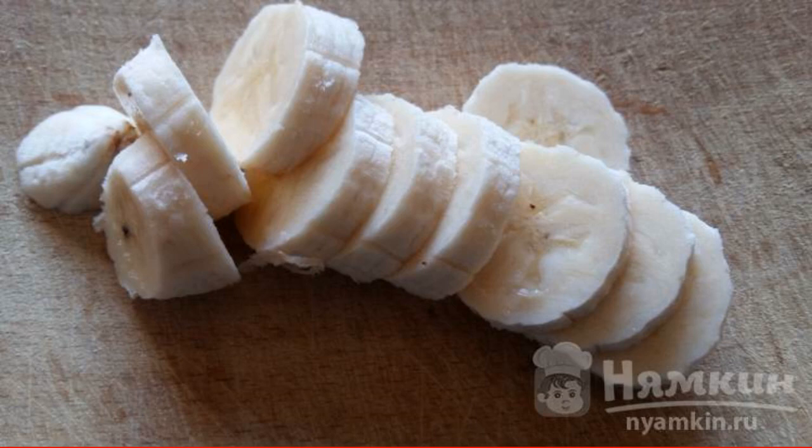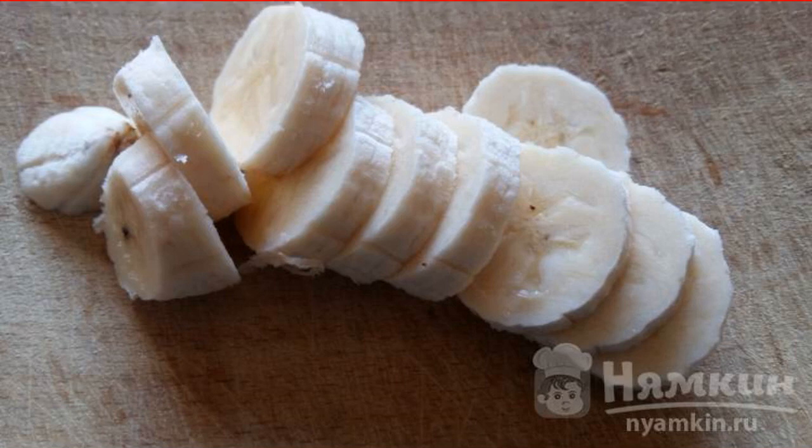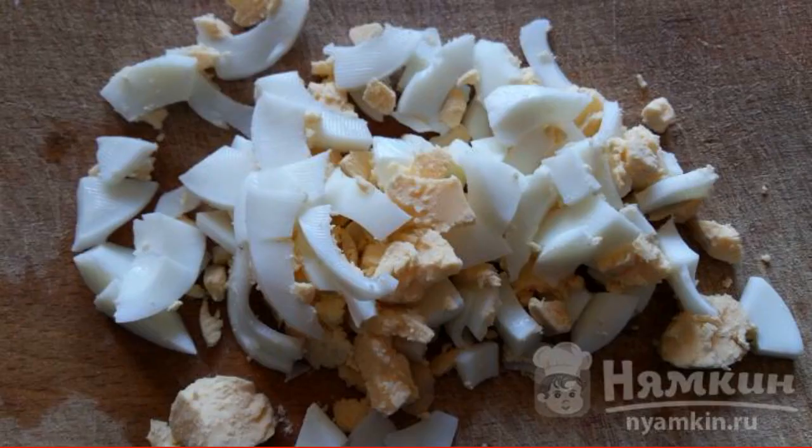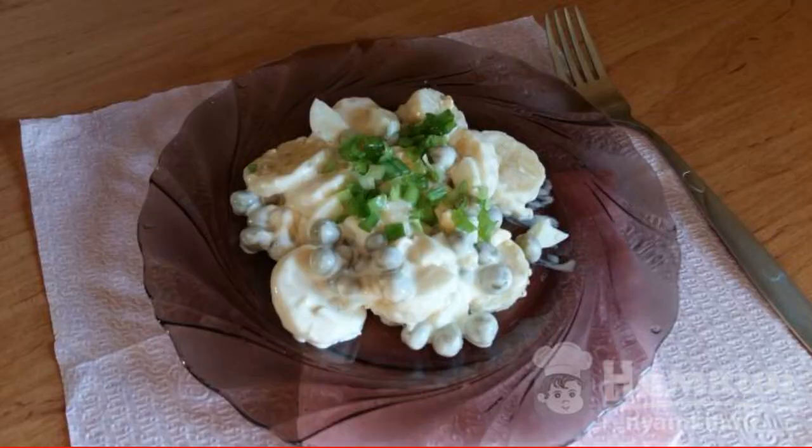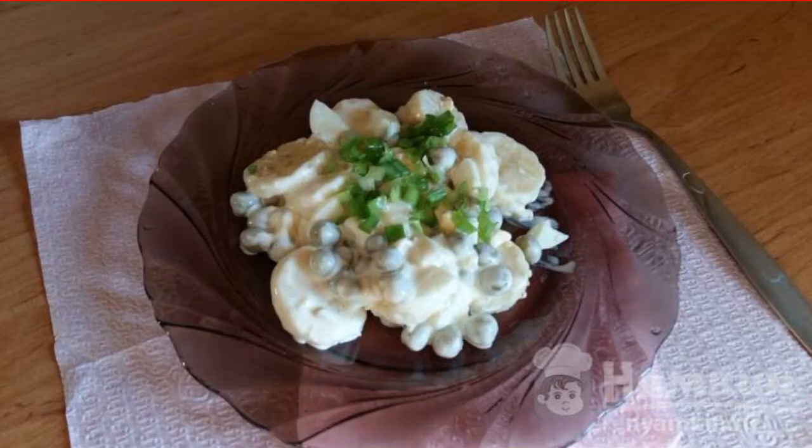We take a banana and cut it into circles or into pieces of any shape. Add green peas. Cut the eggs. Add mayonnaise, salt and mix everything. Spread on a plate and sprinkle with green onions. Enjoy your meal.